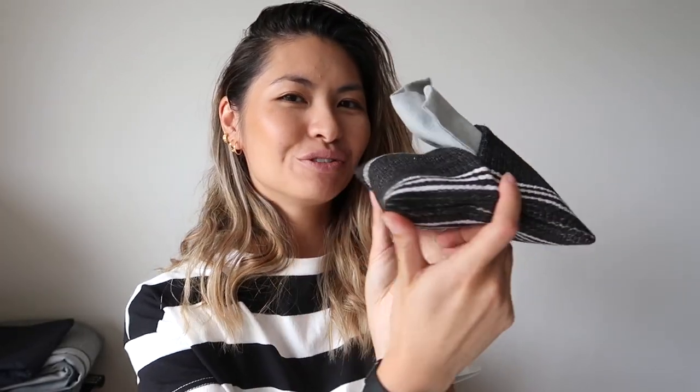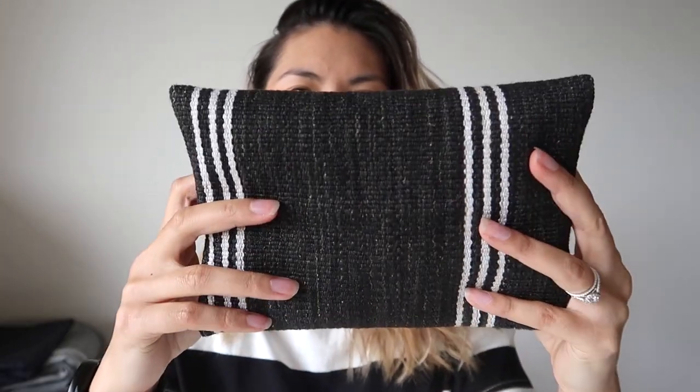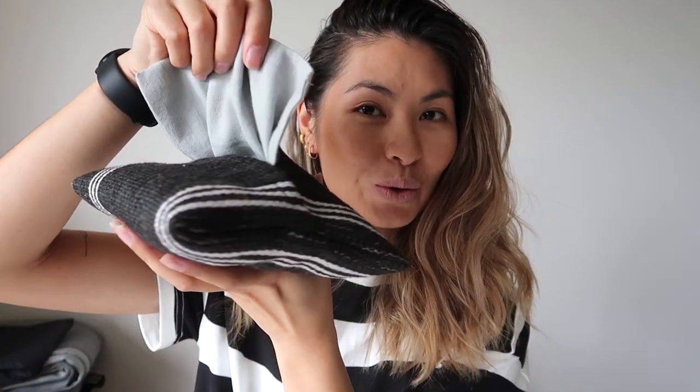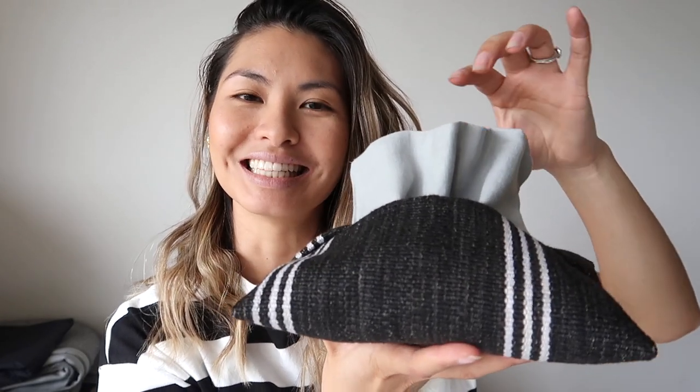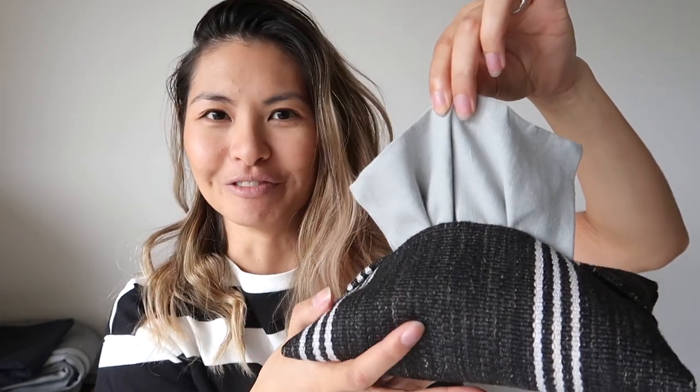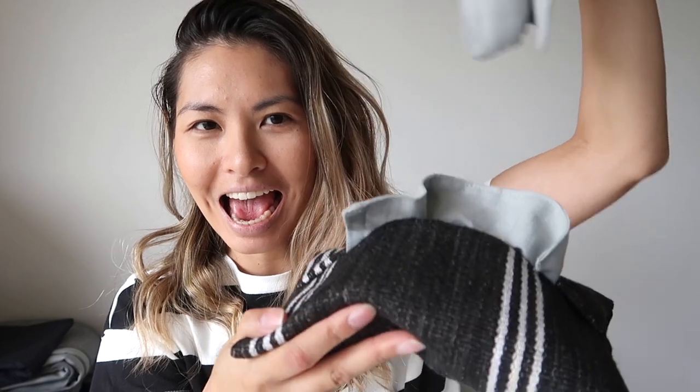I also forgot to mention that I decided to make a cute little pouch for it as well. As you can see, it turned out really great for storing these little cloths — I still don't know what to call them — these little reusable paper towels. I'll show you how to fold them and pack them in so that they do this. Ta-da!